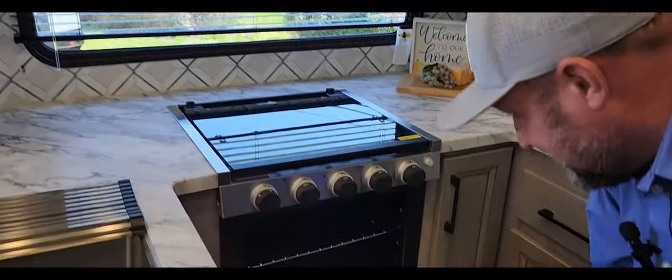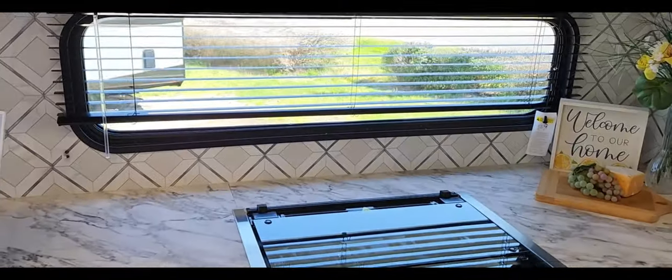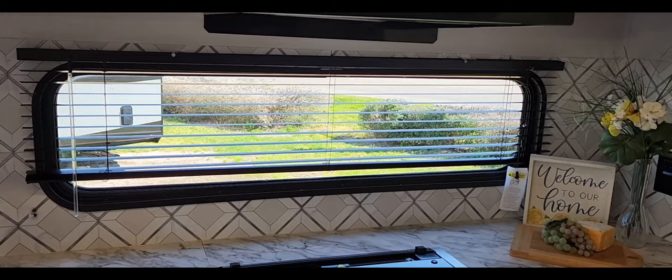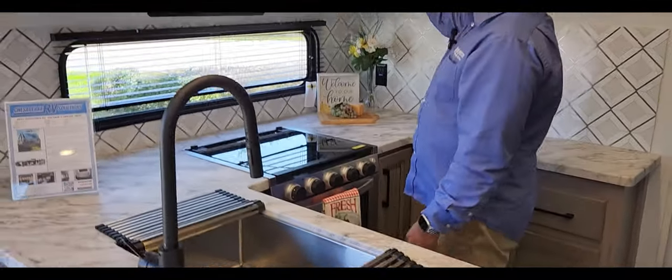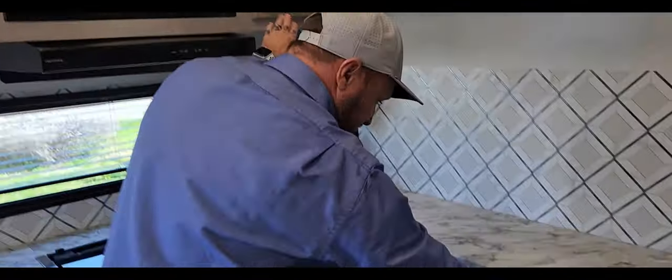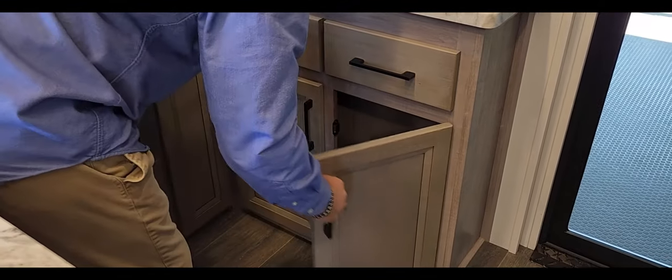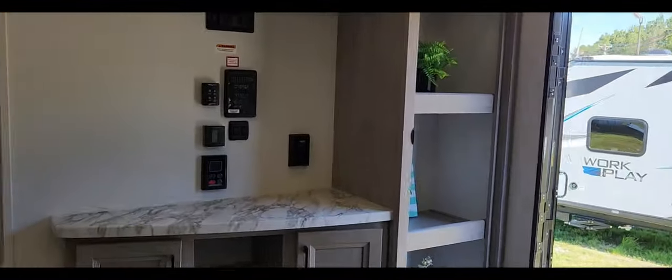There's a nice little oven — it's actually a bit bigger than the typical small ones. I love the transom windows in the kitchen — it makes it feel more roomy and like home. Storage all over this place, drawers everywhere. And that button there is the max air switch for the vent in the kitchen — so when you're cooking it vents out, which is nice.